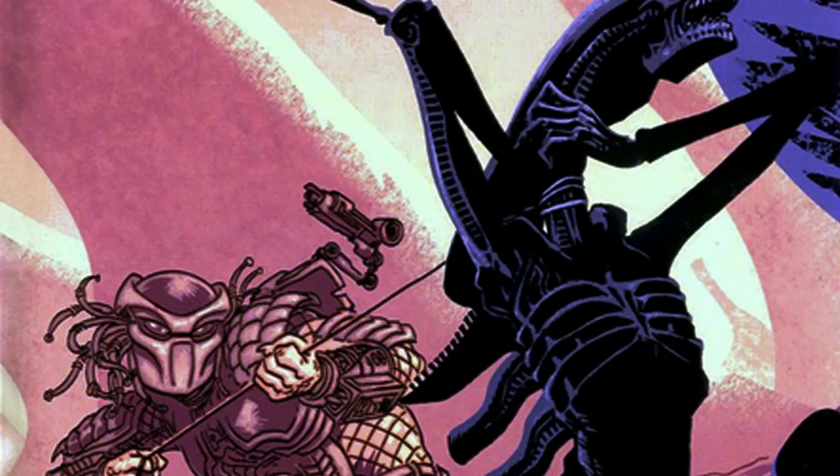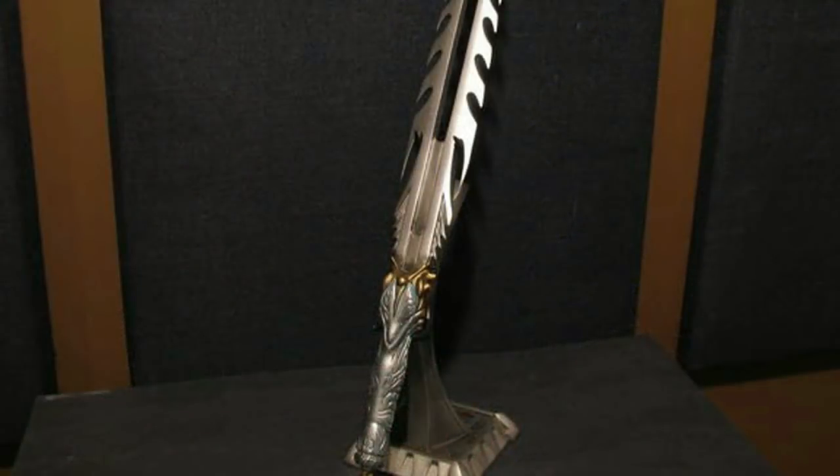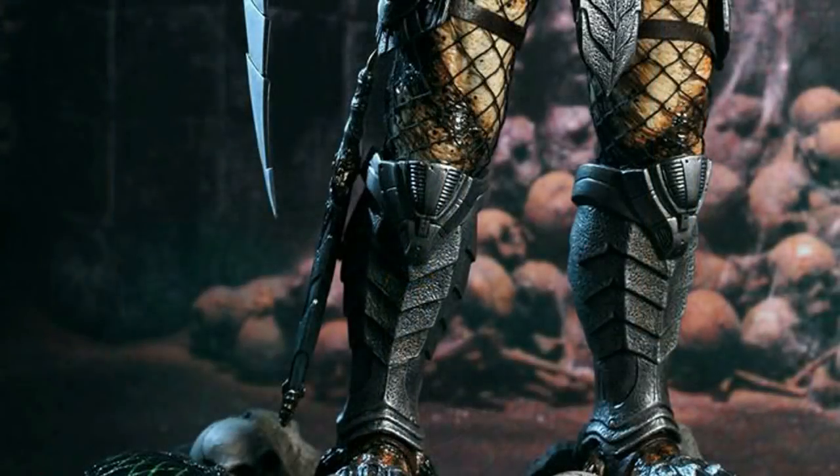I'm wondering if a Predator would even consider using something else to hang their victims — would they use cables, wires, or rope found on Earth? The ceremonial dagger was seen in the first Alien vs. Predator movie. The dagger is to be used as a last resort when the Yautja has no other weapons available. It is carried on the right shin, and is believed to be made from the bone or resin of the xenomorph, which makes it resistant to the alien's acid blood effects.